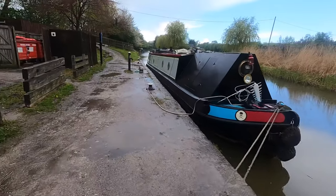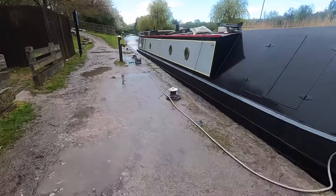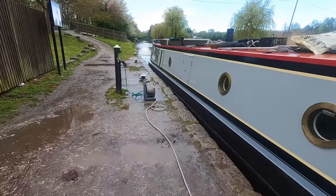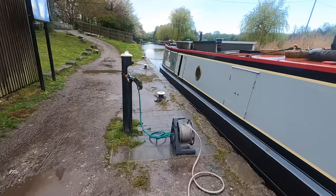Look at the puddles here — it was just absolutely horrible. But at least I was moored up and I could run in when it happened and I wasn't actually cruising. There's always a positive.